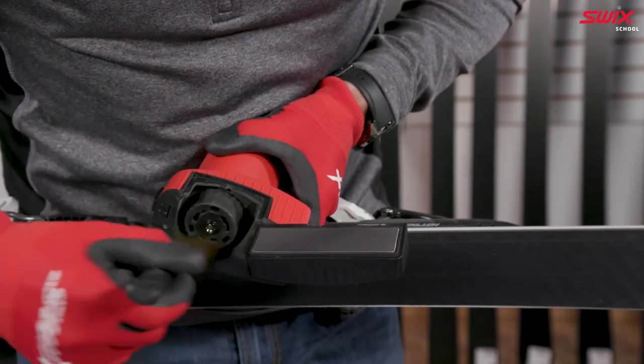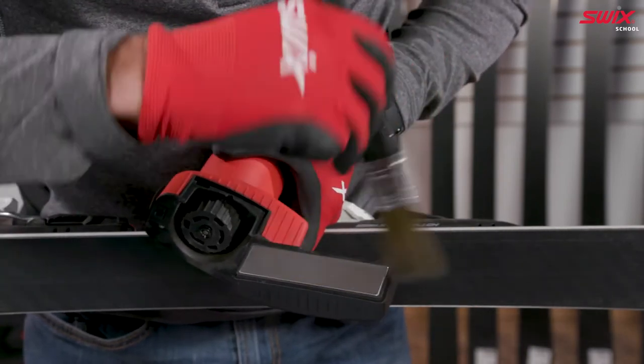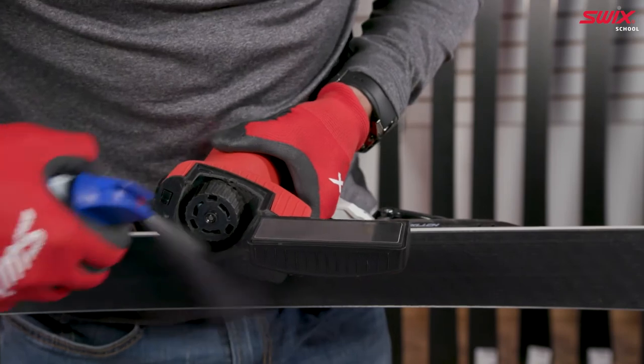Brush out any loose edge material or dust from the main chamber. Using low pressure compressed air, blow out remaining dust from the main chamber.